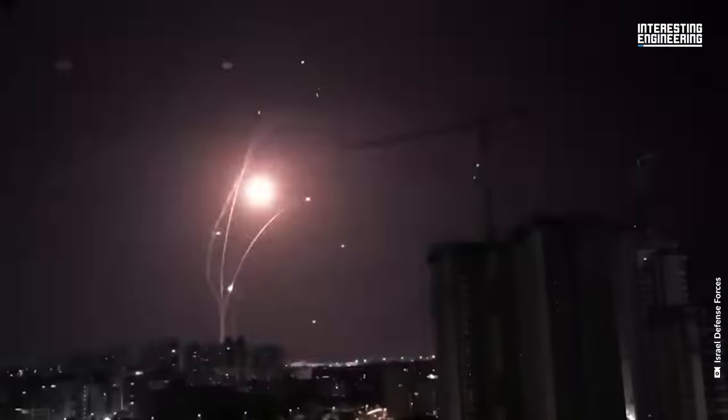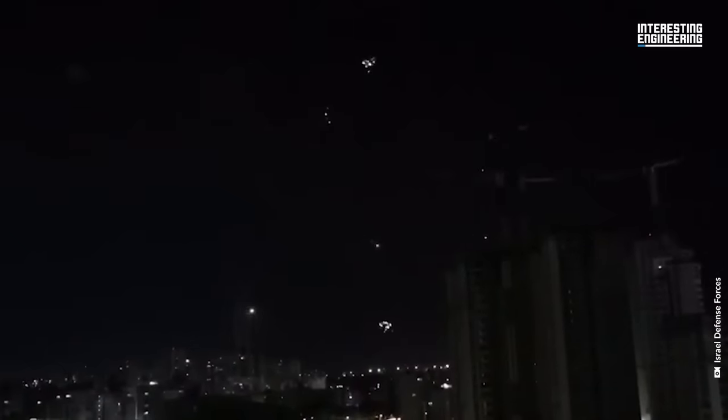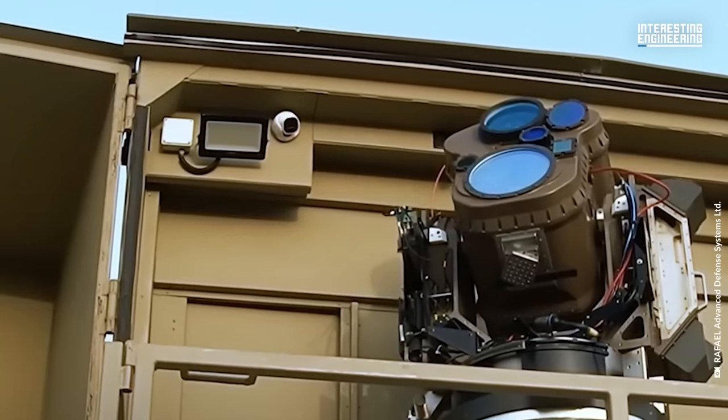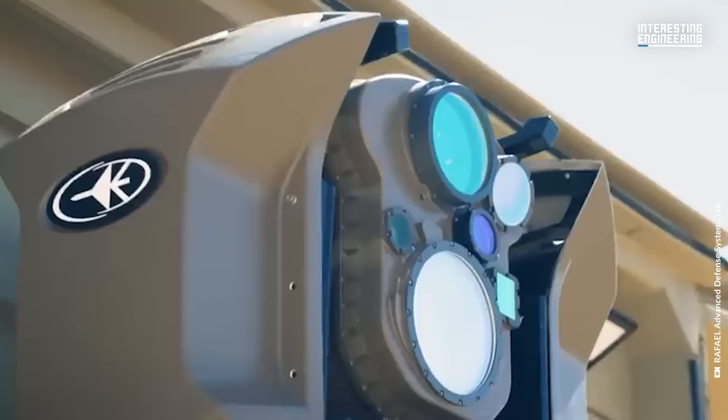This video shows a strange laser beam that strikes a rocket and destroys it in mere milliseconds. Many people believe this was the Iron Beam, Israel's most advanced anti-air laser system. But how does this laser gun work exactly, and what is the Iron Beam in the first place?